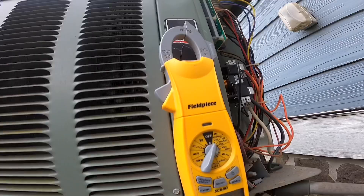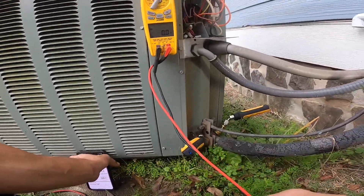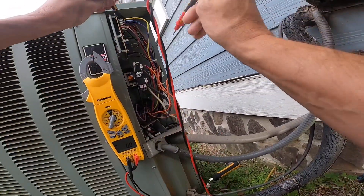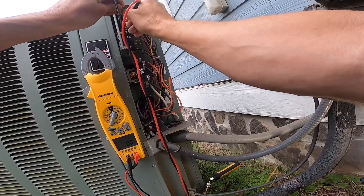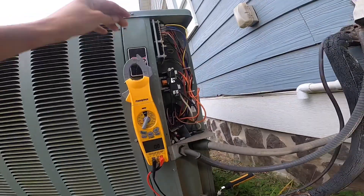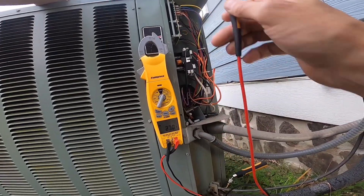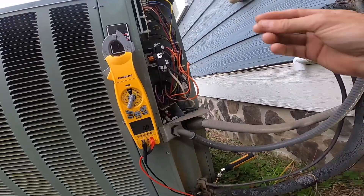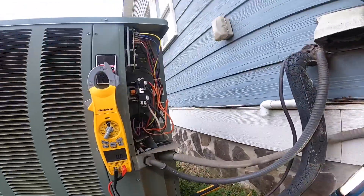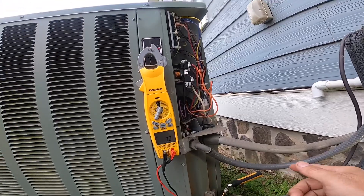Looks like it's starting to freeze up a little bit. There we go — it's going into defrost. Right now it's running in cool.